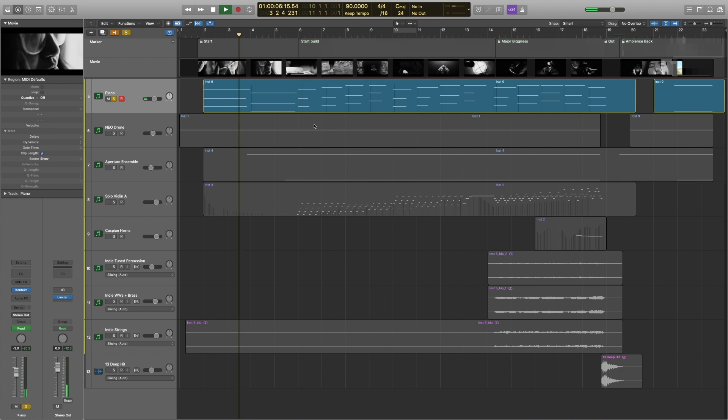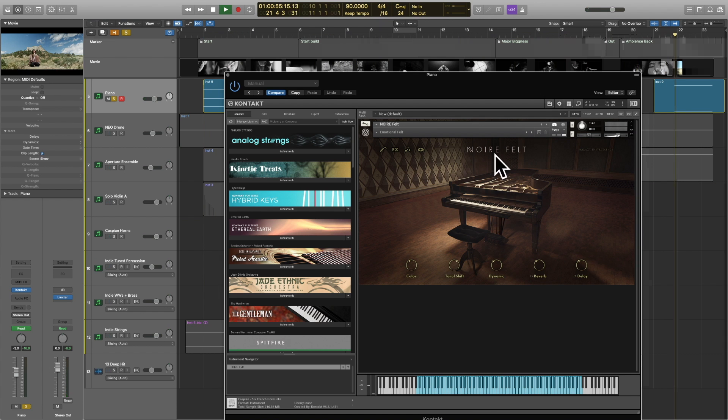I laid my piano down first. My idea behind this piano layer — I'll let it play since it's short enough. I'm using Native Instruments Noir, with a felt preset.